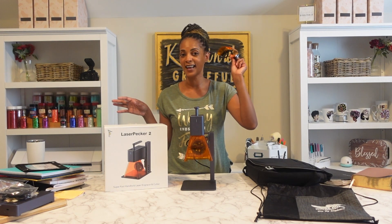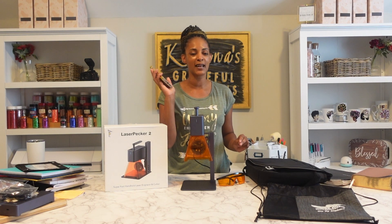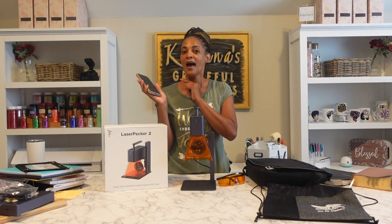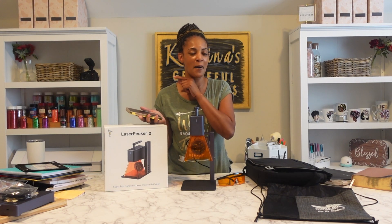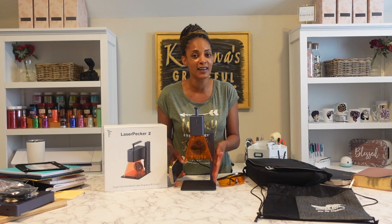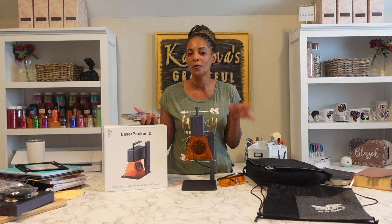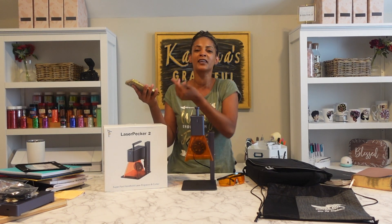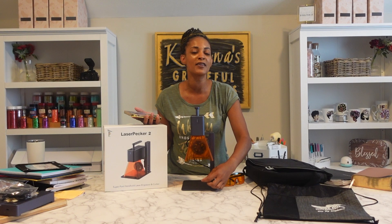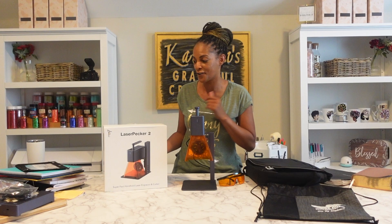First, safety glasses — as always, you must have your safety goggles. It does come with the device. You want to make sure you're using the app. Last time I was using the app I was not hitting the preview function to make sure my engravings were perfectly lined up. So I'm definitely going to be doing that today. Thank you to everyone in the last video who pointed that out — I'm going to show you how to use the preview button so everything is perfectly centered.